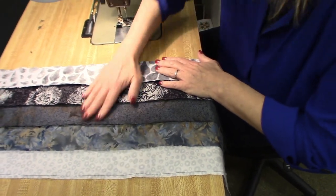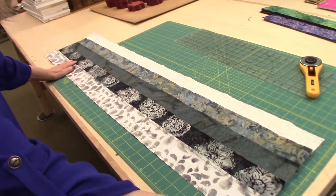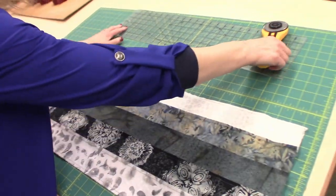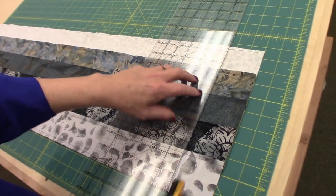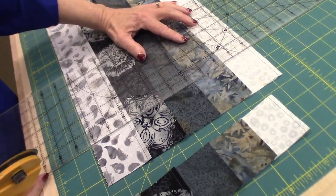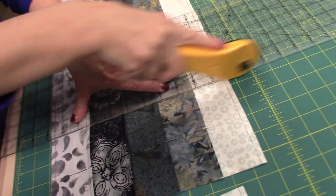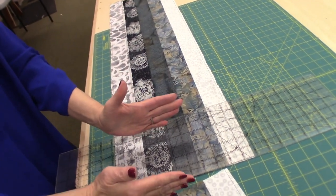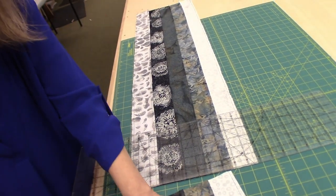I've got the strip unit all sewn together and I've laid it out on my cutting mat, lined up on one of the lines. I want to stretch it out, get it nice and flat. Now we are going to cut two and a half inch strips. Our placemats are going to be made with two and a half inch squares, so each one of these is going to be two and a half inches cut. If we were to make a Bargello quilt, we would be cutting these different widths — that's what makes the Bargello have those swoopy pointy lines: some would be two and a half, then two, then one and a half, then one. But for now, we're going to cut them all the same width.